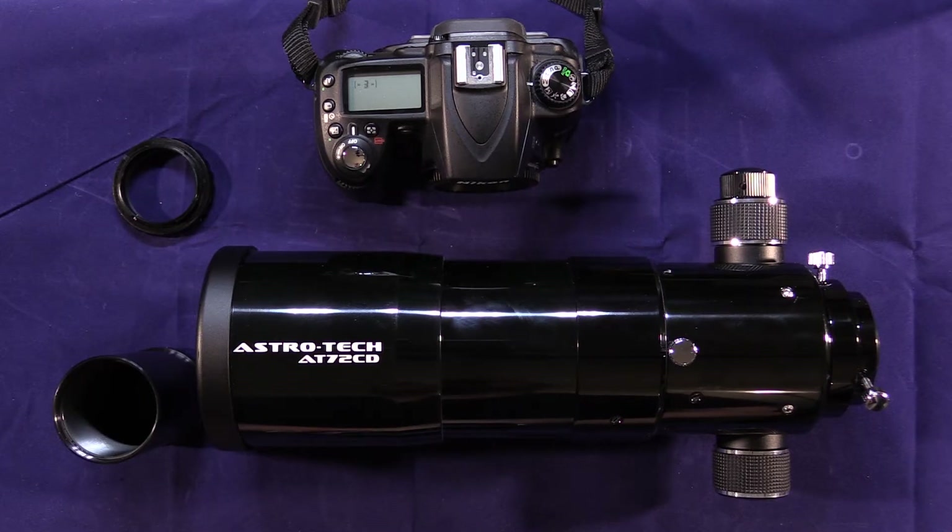Hello, everybody. Today I'm going to be doing a review of the AstroTek AT72ED telescope, but I'm going to be reviewing it for use as a telephoto camera lens.